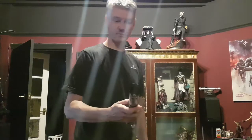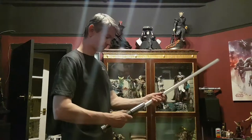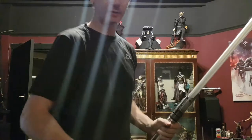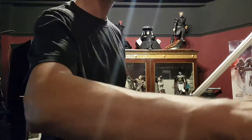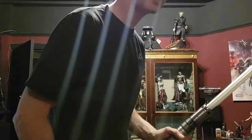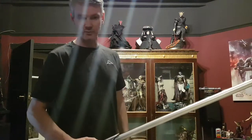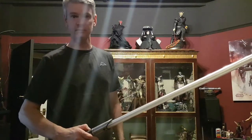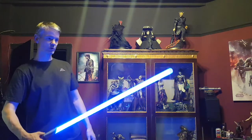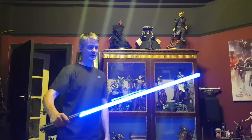I'll just get a blade and do a quick demo. It's a nice colour blue. This isn't a heavy duty blade — this is just a standard blade on this one.